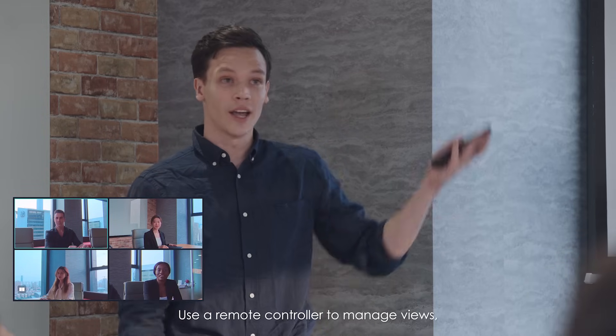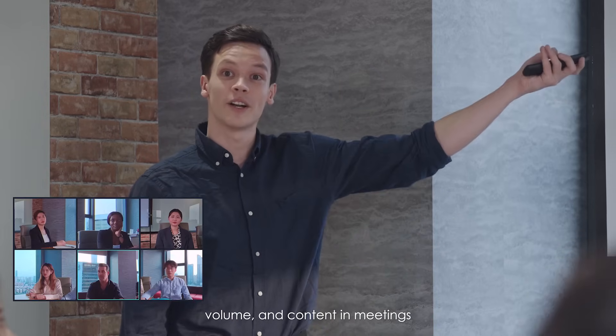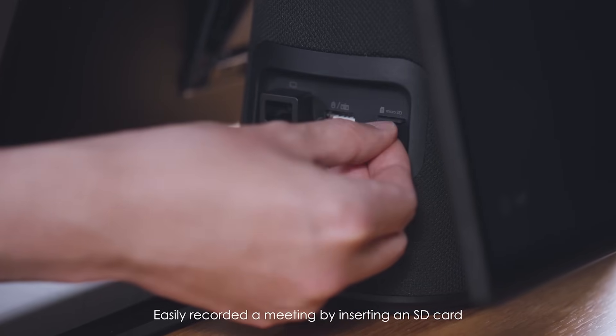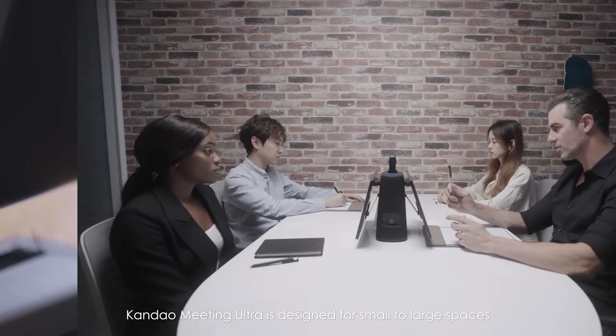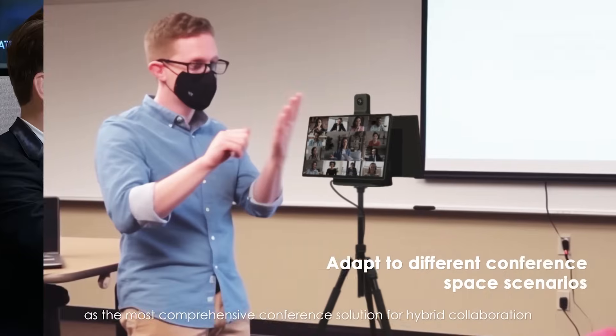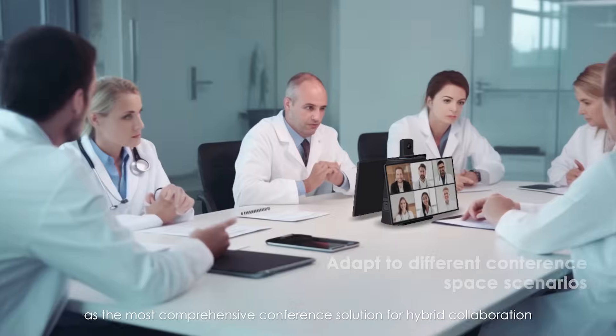Use a remote controller to manage views, volume, and content in meetings. Easily record a meeting by inserting an SD card. Kandao Meeting Ultra is designed for small to large spaces — the most comprehensive conference solution for hybrid collaboration.